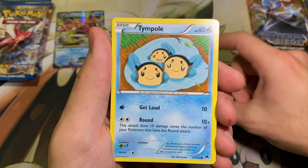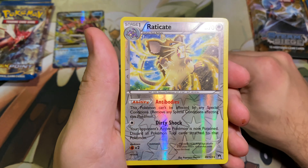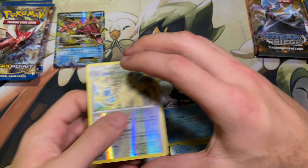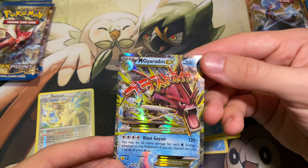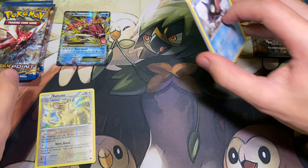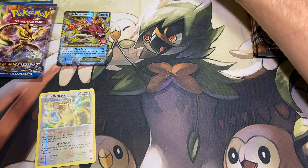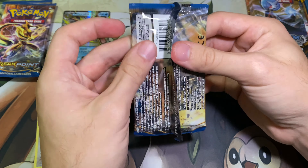Got the Phantump, Trubbish, Tympole, Seedot, Shellder, and the Raticate. Alright, so pretty cool, nice way to start there with the Mega Gyarados EX from Breakpoint. I guess I'll have to take back what I said about not liking it, when it shows me that kind of love.